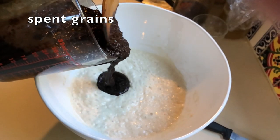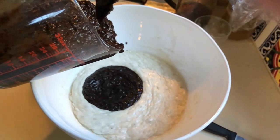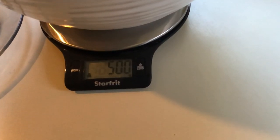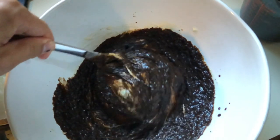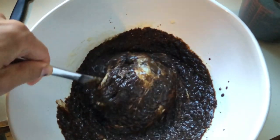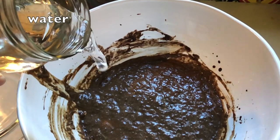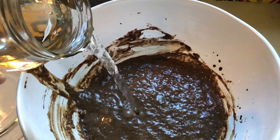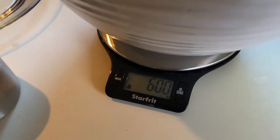We add 500 grams of the blended grains to the pre-ferment and stir them in until fully mixed. Then we add 600 grams of water. I zeroed the scale, so it only shows the weight of the water we added, not the total mix.